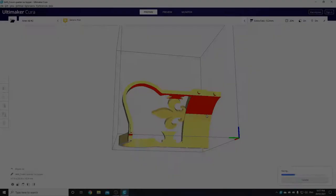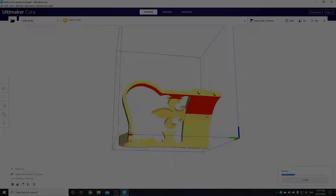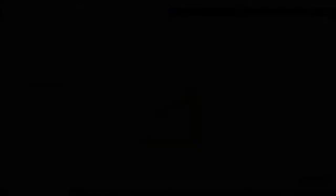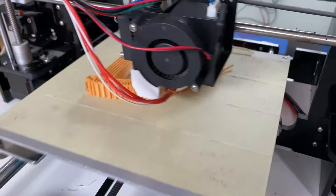17 hours later, probably good to go. 18 hours later, hopefully. Fingers crossed. Either way, for better or for worse — sliced, saved, and printed. There's my 3D printer doing its thing. You can see it's printing it. I printed it in quarters, and just printed the same file four times, and it all glues together.